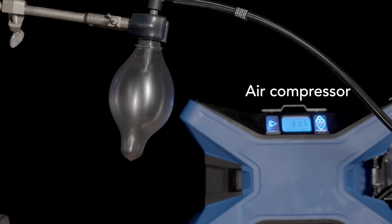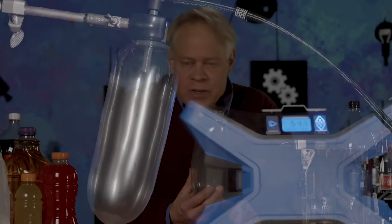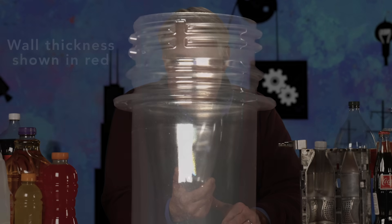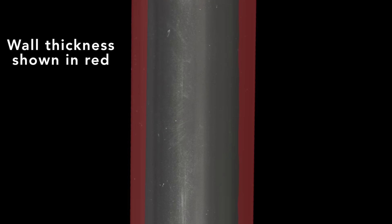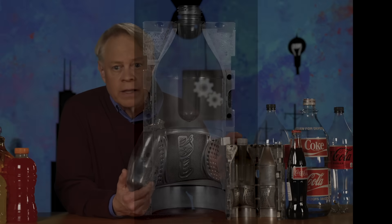Then a blast of air inflates the preform into a bottle. Notice that the preform inflates into the cylindrical shape by design — its walls are thin at the top, tapering to thicker sides and bottom. To create a perfectly shaped bottle, you need to inflate the bottle in a mold like this.